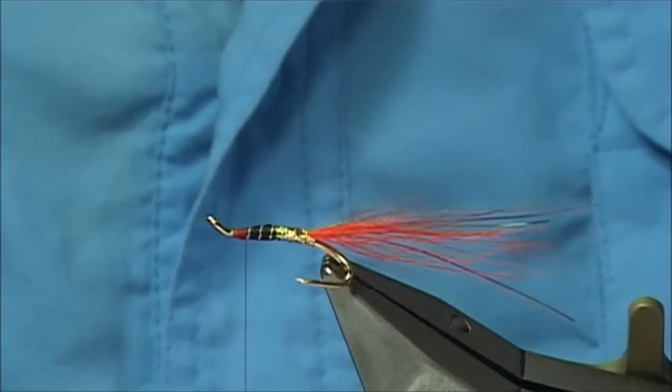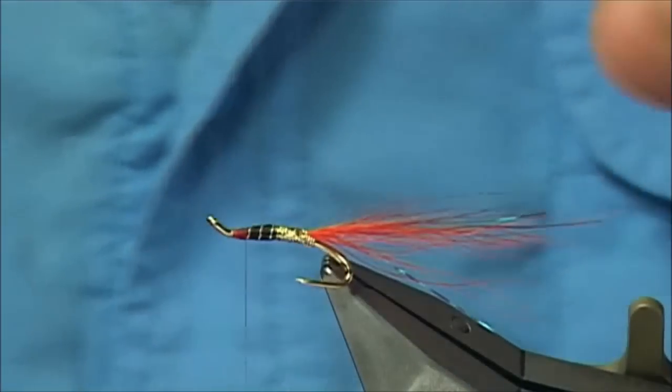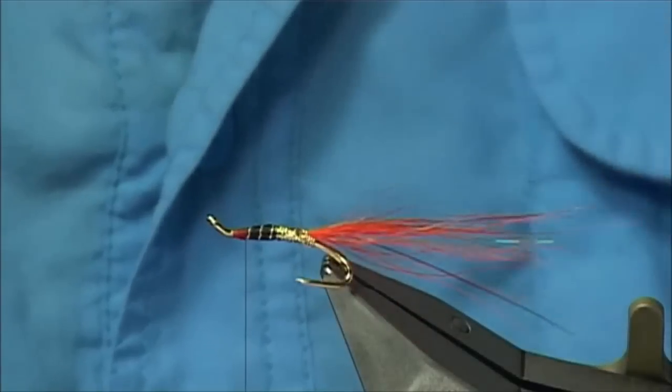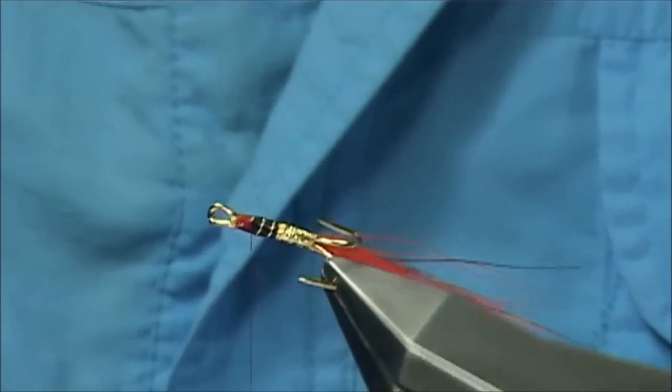Just looking at the tail length here, especially with the flash. You can always leave it — if you are not happy with it on the river you can trim it back. So you can see the length — that is fine.